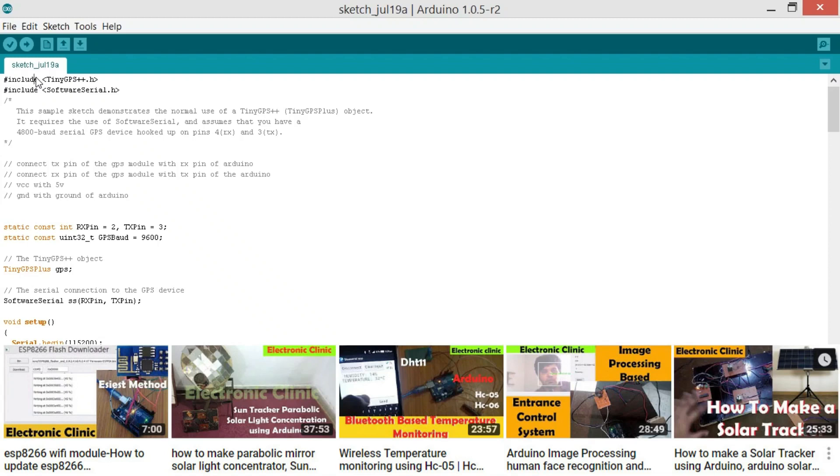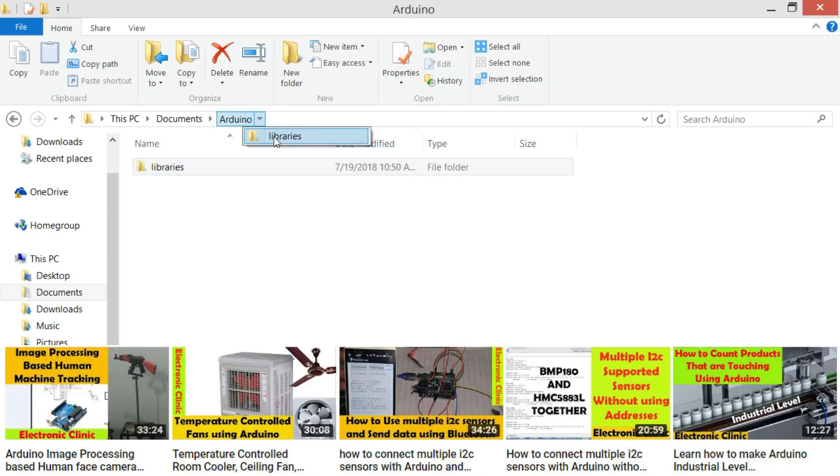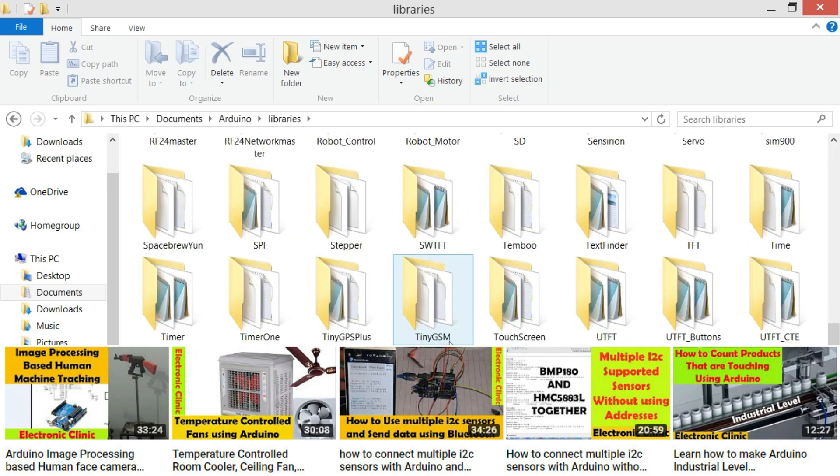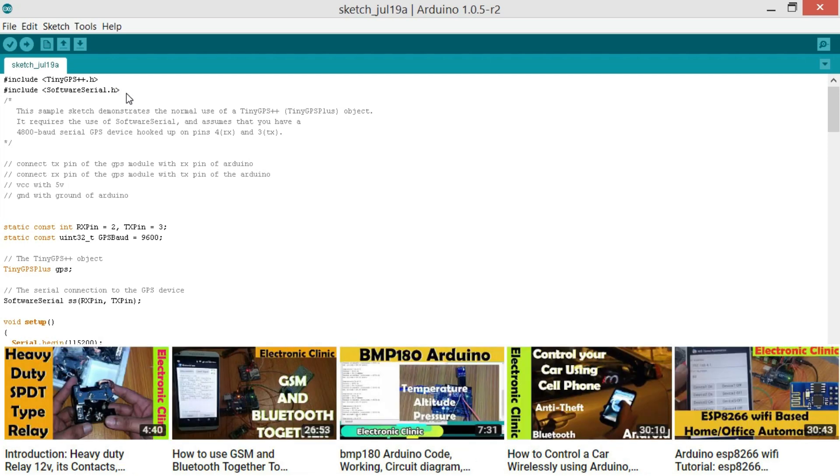This is a very basic program written for the Neo 6M GPS module. Before you start the programming, first of all make sure that you download the TinyGPS Plus library. This is very easy — you can download it from GitHub. After downloading, simply copy and paste it into the Arduino's library folder. I have already downloaded this and you can see TinyGPS Plus here. Then we start with including SoftwareSerial.h. The SoftwareSerial.h library is used for creating multiple serial ports, and the GPS module will be doing serial communication with the Arduino Uno.